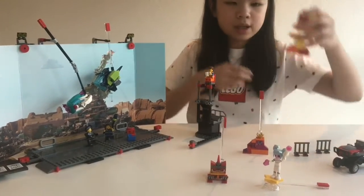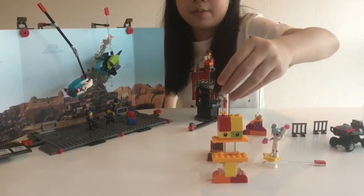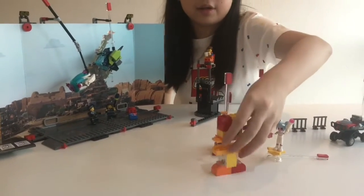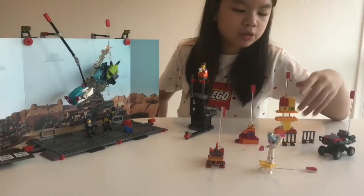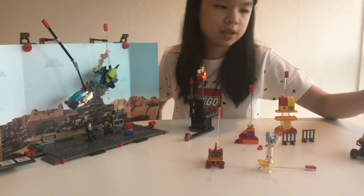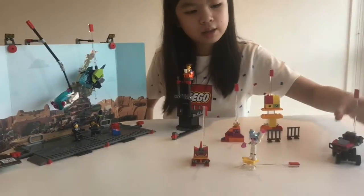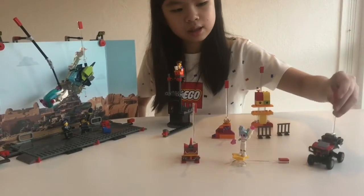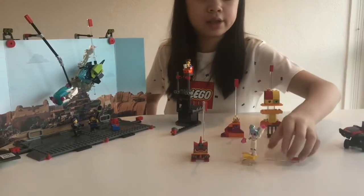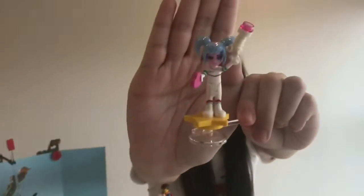This one is the Duplo monster — you can move its mouth up and down. Next we have these two rails just for design, and props, and props. And this one is a car — you can spin it around, you can make them sit, you can move it. It's pretty cool.